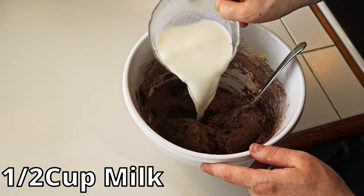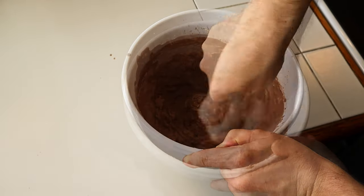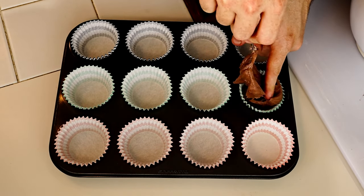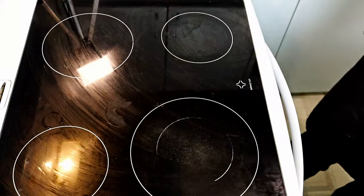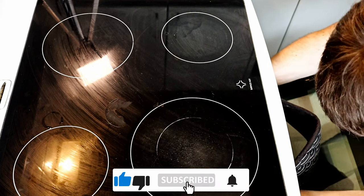You'll notice the mixture will be dry, so add the milk and don't over stir it. Grab your muffin tin lined with cupcake wrappers and spoon in the mixture evenly. Once done, bake for 16 minutes.